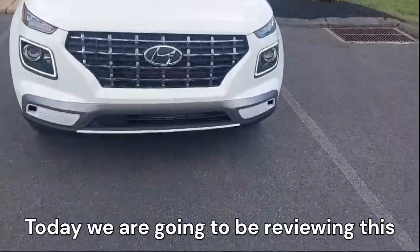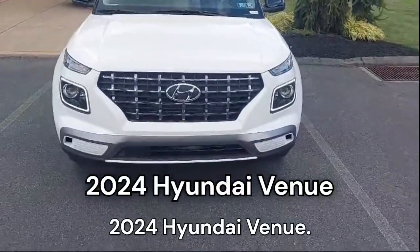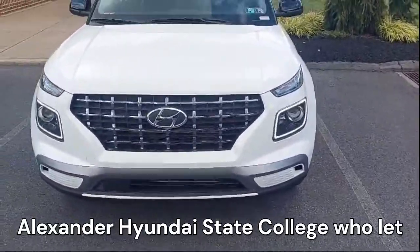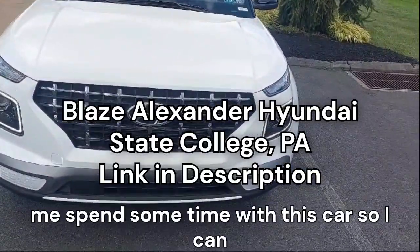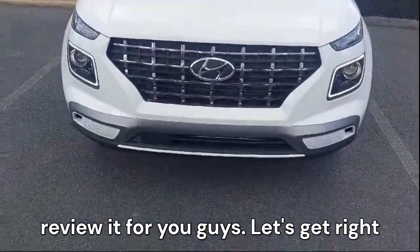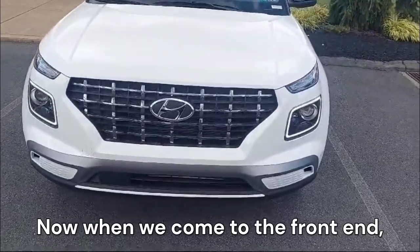Hey guys, welcome back to my channel. Today we are going to be reviewing this 2024 Hyundai Venue. I would like to give a shout out to Blaze Alexander Hyundai of State College, who let me spend some time with this car so I can review it for you guys. Let's get right into it.